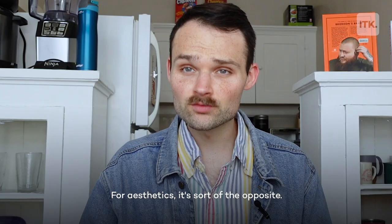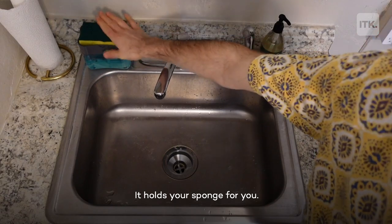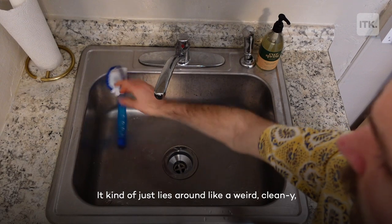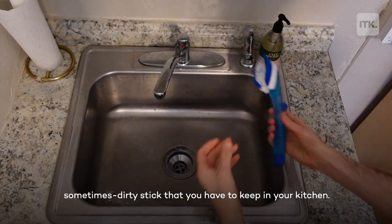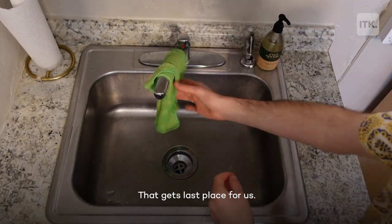For aesthetics, it's sort of the opposite. The sponge caddy sits super convenient — it holds your sponge for you. The wand is not that easy to find a good place for; it kinda just lies around like a weird, clean-y, sometimes dirty stick that you have to keep in your kitchen. And then the rag just gets really gross and hangs out. That gets last place for us.